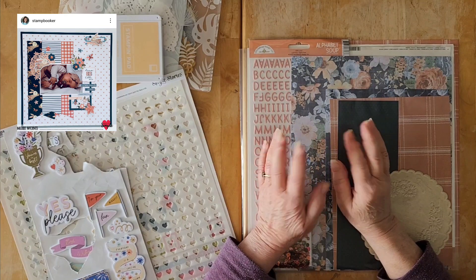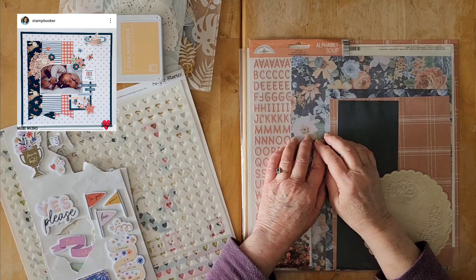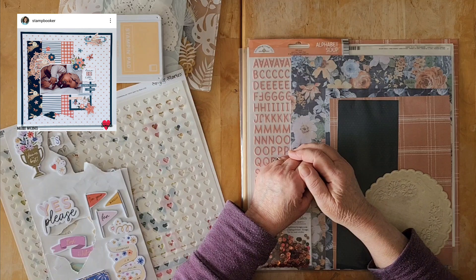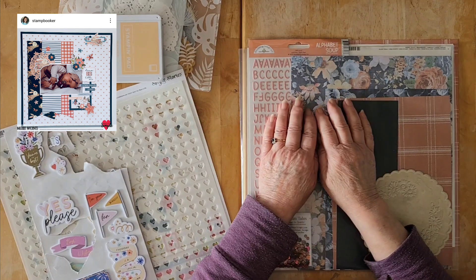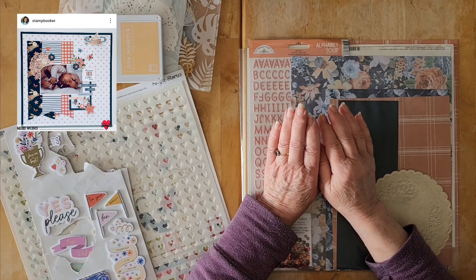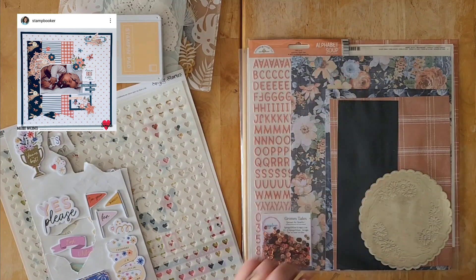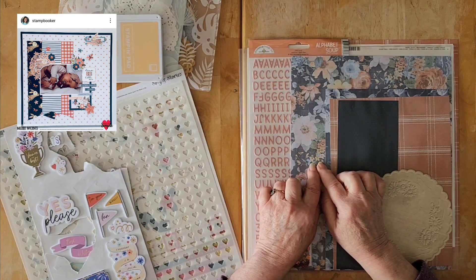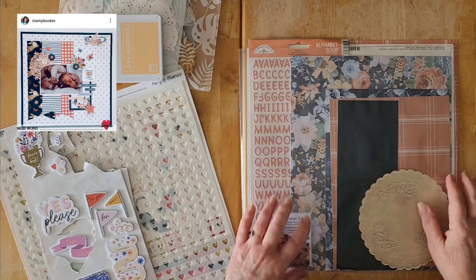Hello my friends and welcome back to my channel and welcome to day 15 of May I Scraplift You. Today we are scraplifting the lovely Michelle McKent and she is a stamp booker here on YouTube as well as over on Instagram.